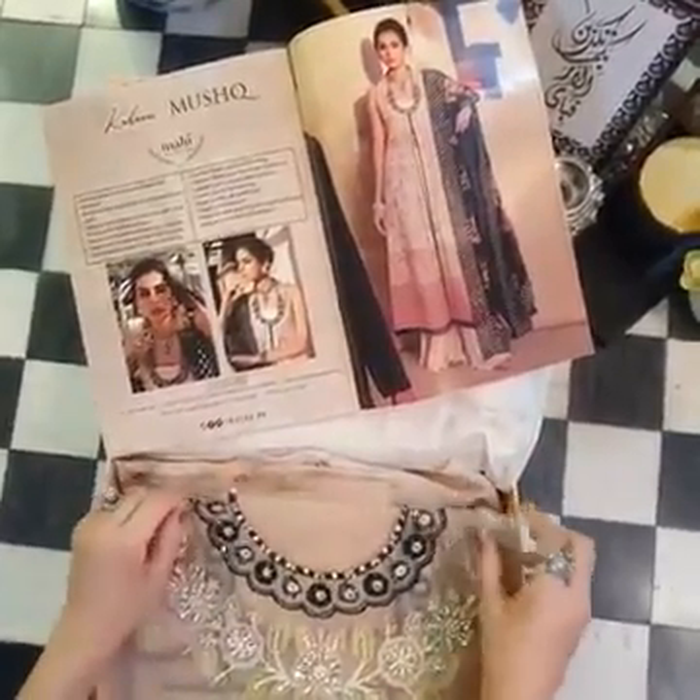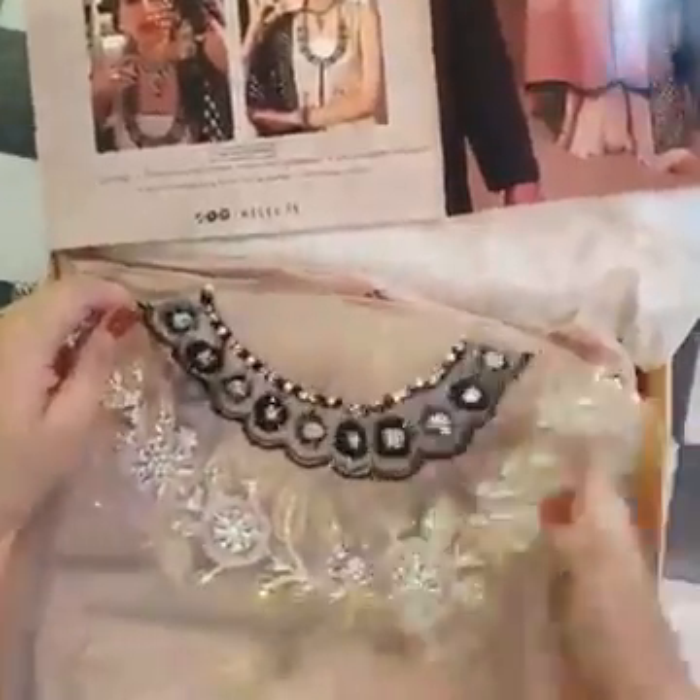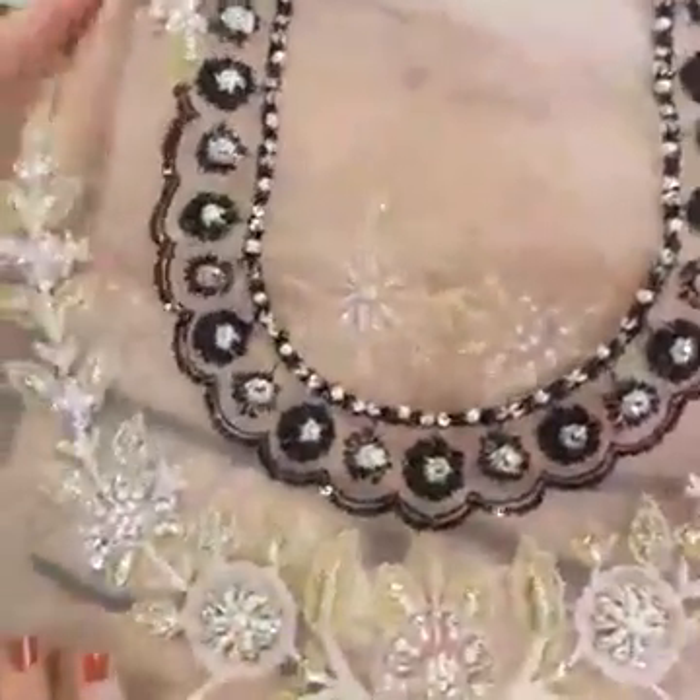Let's do the unboxing of Mahi. Mahi is yet again one of my favorites — it's beautiful. It's got beautiful peachy pink tones as a base with black and greens in contrast, which is giving it a very chic modern look.